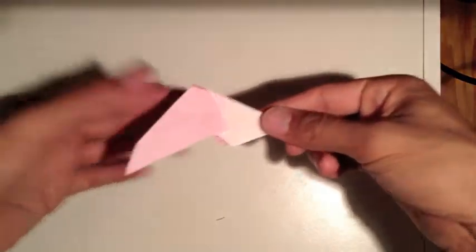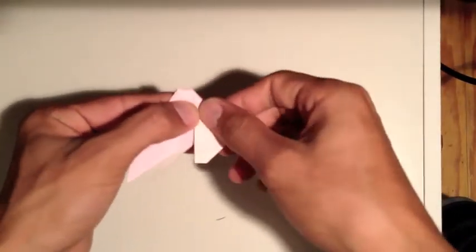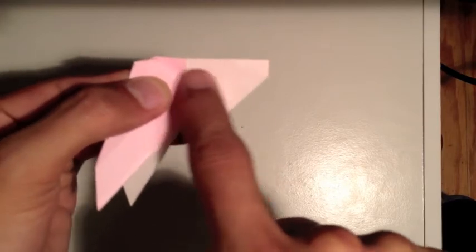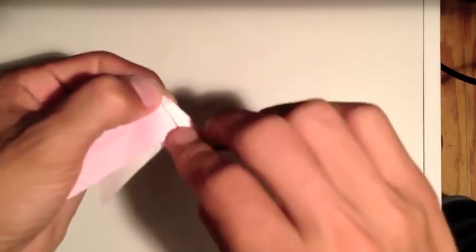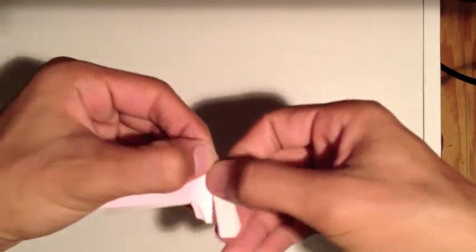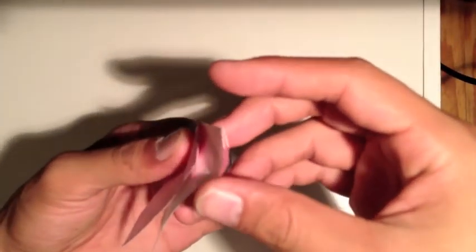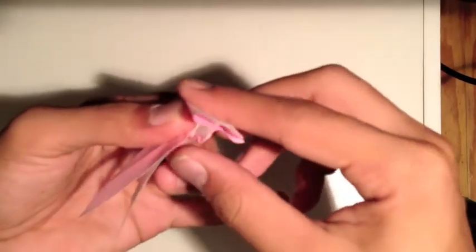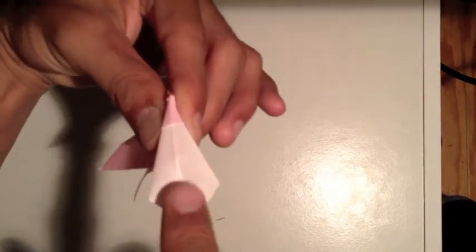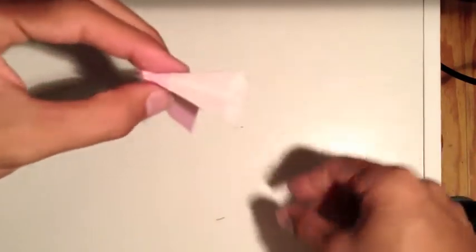Now we're left with this. Make a fold here, fold this back piece over, then make another fold from this corner out to here - basically bringing this edge to the crease at the end of the wing. Get that crease, undo it, and open this up. The creases we made should just pop open, and you can push down here and fold it this way. We've basically just hollowed it out, and it should look like this.